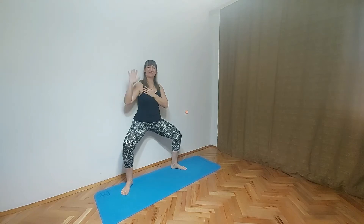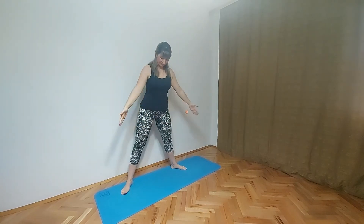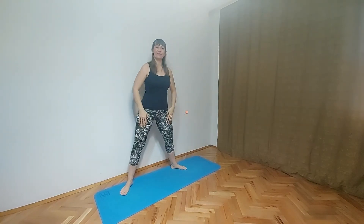Hello my lovely yogis. Welcome back to Sash Yoga class. Today we will do some wall yoga poses workout. We will help ourselves with the wall.